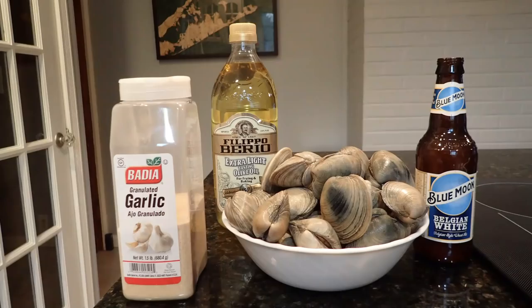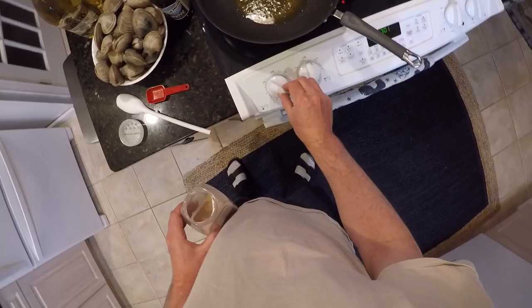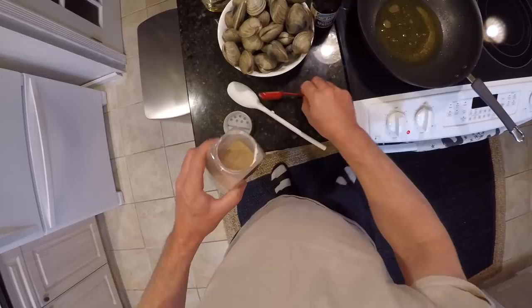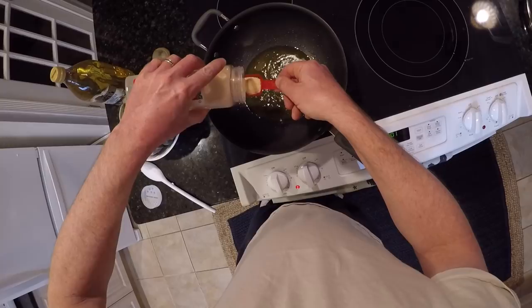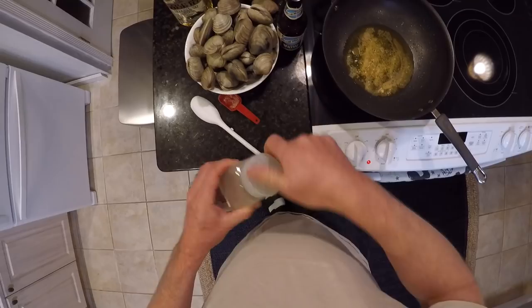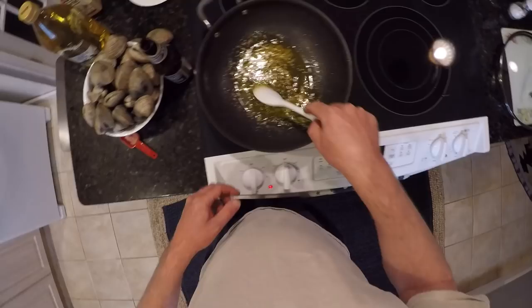Now we're off to cook them. We're going to steam them and this is real simple — I like simple stuff. Here are all the ingredients: the clams, garlic powder, olive oil, and a beer. The beer is not for drinking — it's for cooking, though it will go well with the finished product. This is just a couple of tablespoons of olive oil, and almost a tablespoon of garlic powder. I like garlic and it's going to get diluted out, so put a lot in there.